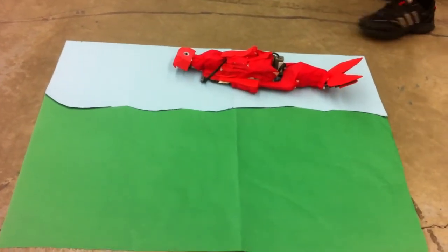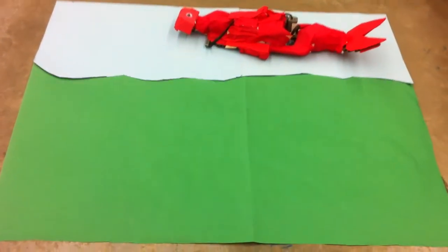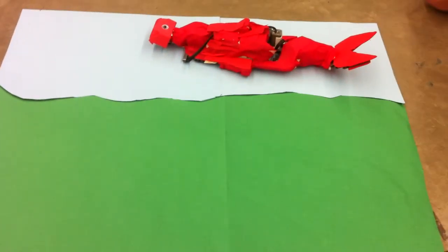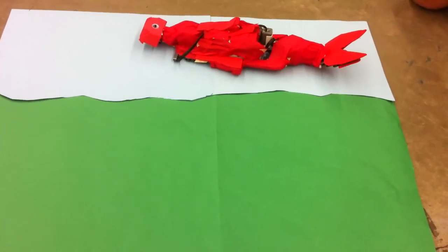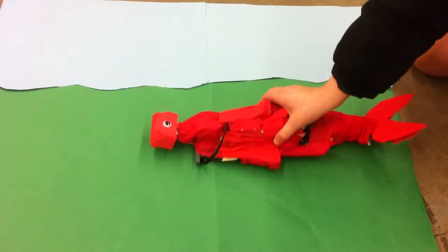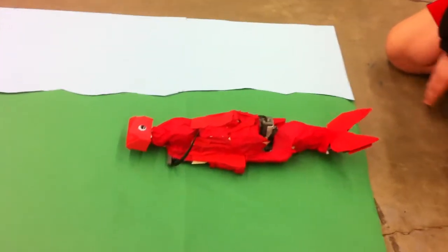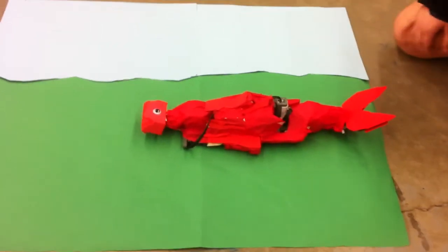This is supposed to be a salmon and it has a light sensor attached to it so that when it sees blue it thinks it's in water, so it makes motions as if it's swimming. When I take it out of the water and put it onto the green, it flops around and then dies eventually. When you put it back into the water, it goes again.